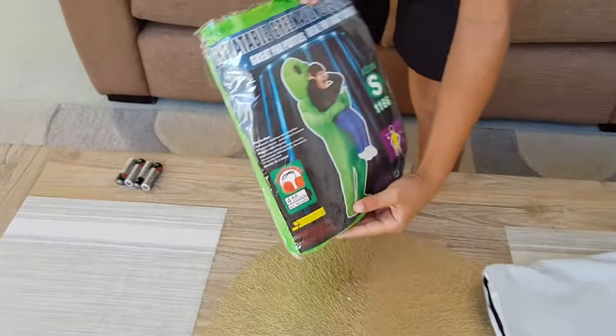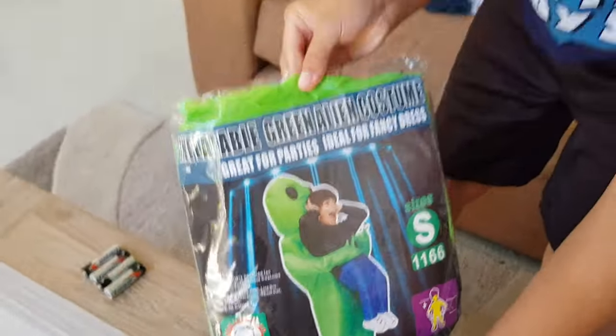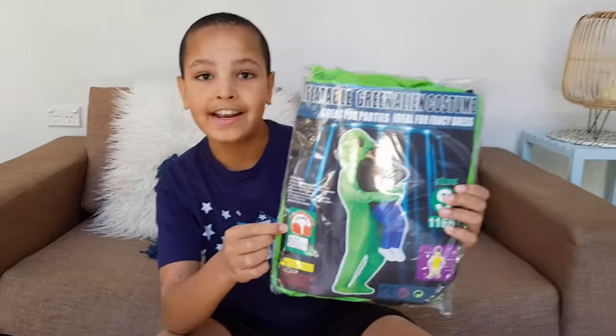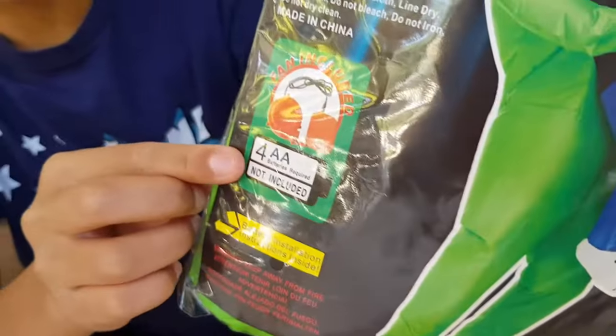You can see this is what it is. This packet comes with a fan and a battery pack. The battery pack holds four double-A batteries.